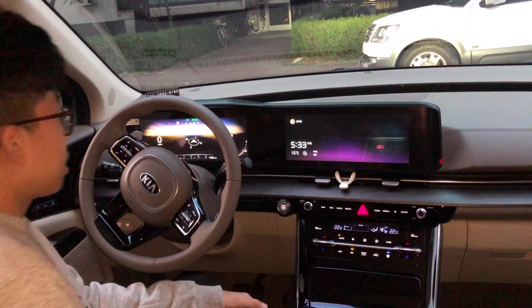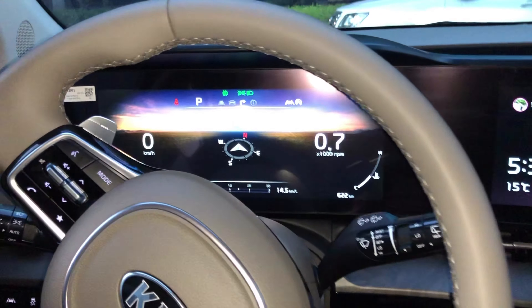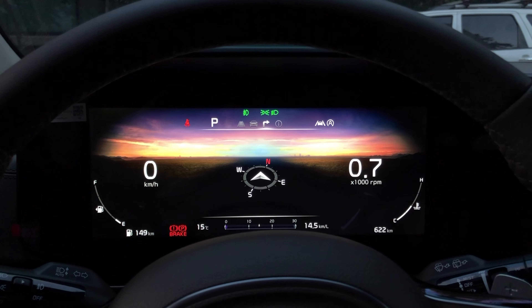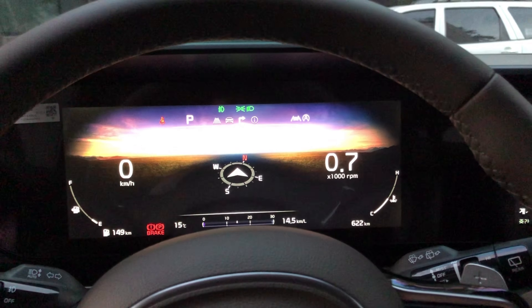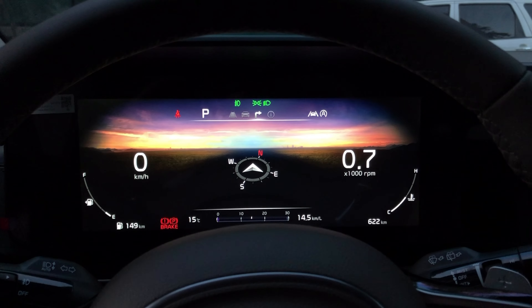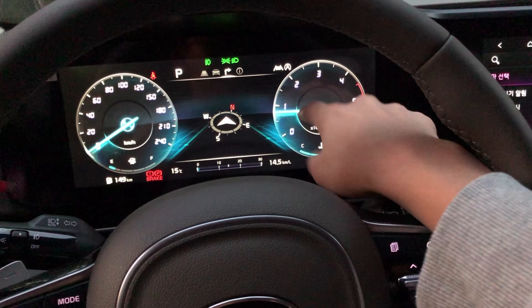Now let's look at the cluster at the front and the screen. The graphics have improved a lot. This is a 12.5-inch screen — really big. You can change the cluster theme: there's Dynamic and Classic, which looks normal but is still a screen not an actual needle.